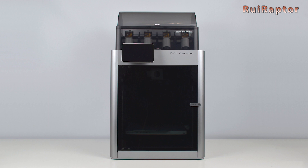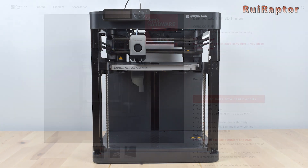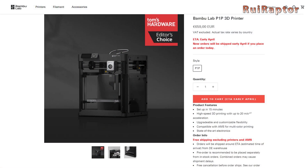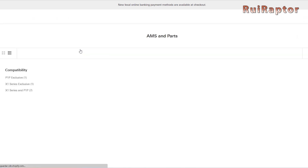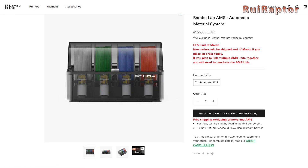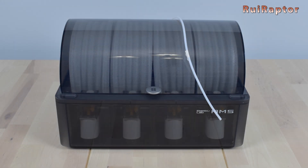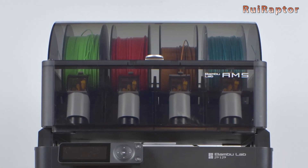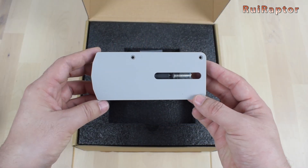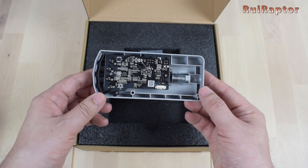While for the X1 Carbon you can buy the printer plus AMS as a combo, for the P1P there is no such option available yet. So if you want the AMS unit, you need to get it separately. The AMS unit can be found under the Accessories tab on BambuLab's website. In there you can also find some replacement parts for the AMS and also the buffer and hub. If you only want one AMS and print with up to four colors, then you don't need to buy anything else. However, if you want to connect multi-AMS units and print with more than four colors, then you need to buy the AMS hub.